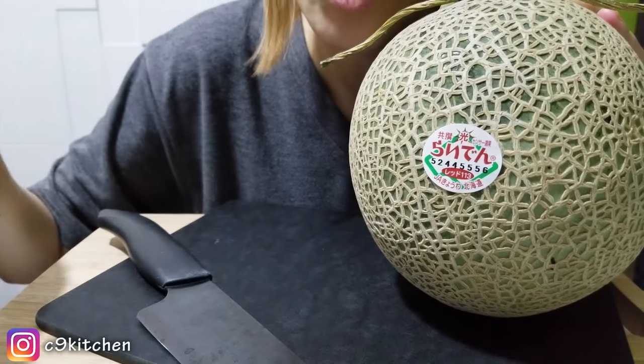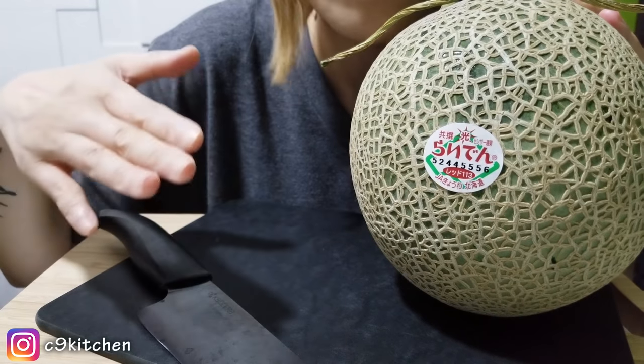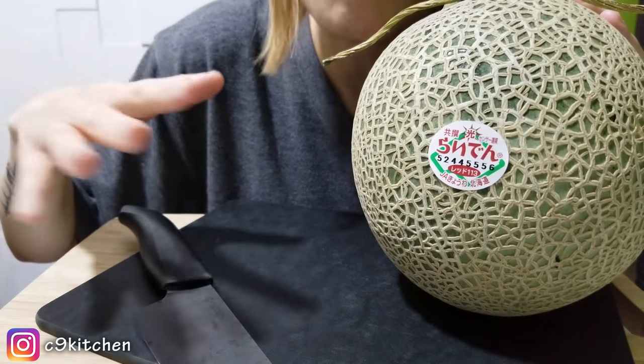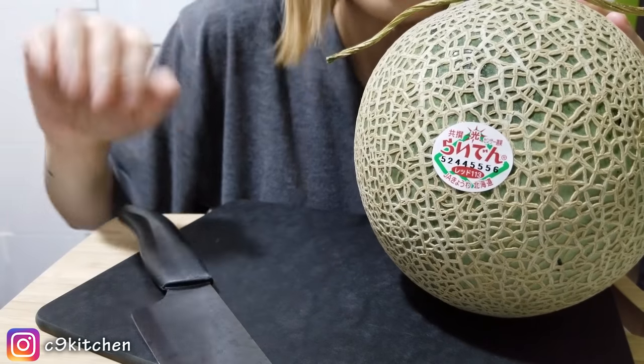By the way, I got this from my sister because she just came back from Japan a couple days ago and she brought me this. I'm pretty sure it's like in the top three, maybe top five — I don't know.